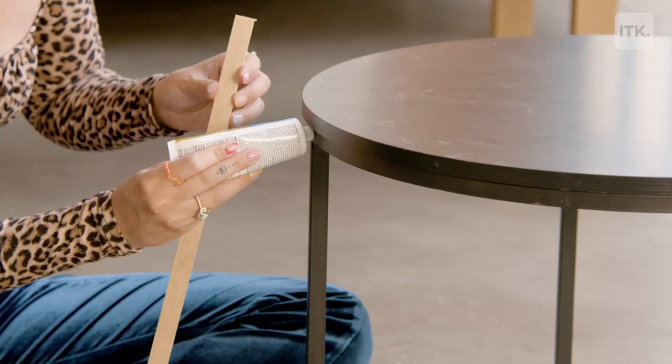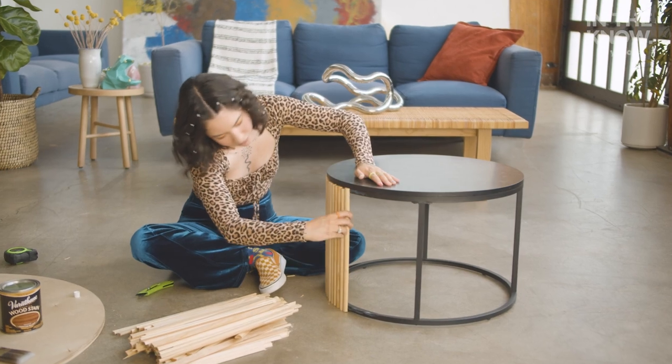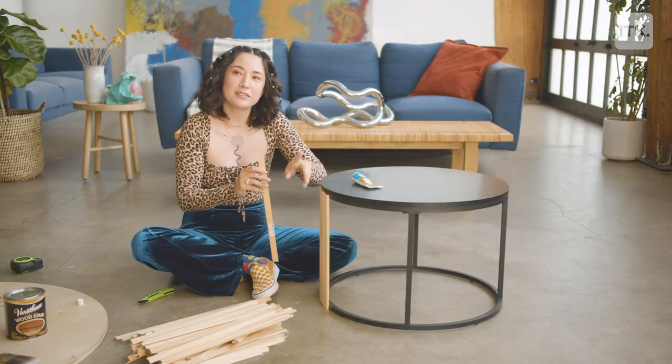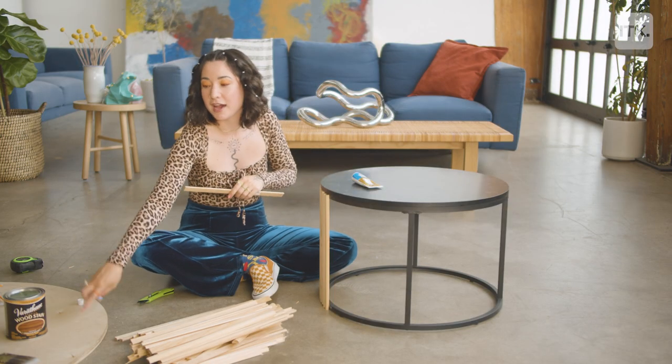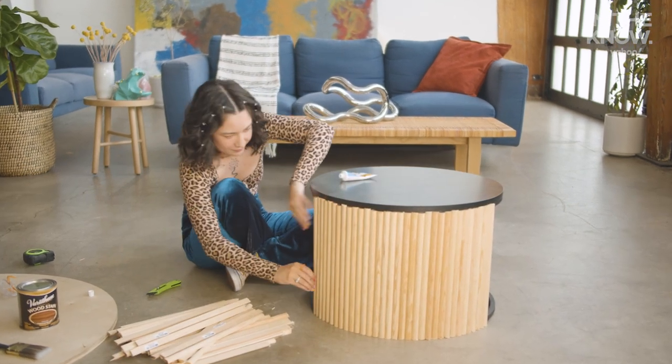Now that I'm done cutting, we can start assembling. All I'm going to do is add liquid nails onto the top and the bottom and place my dowels along the edge. When adding these dowels, you don't need to worry about the top line matching up because we're going to be adding a board on top and you won't be able to see it. So you want to make sure the base is level.